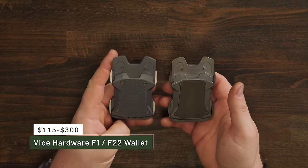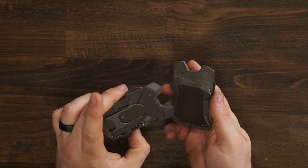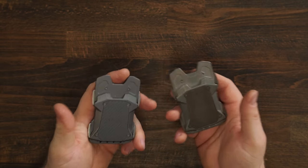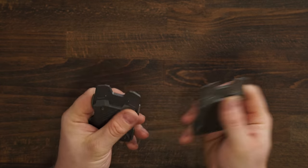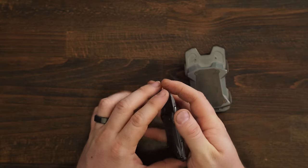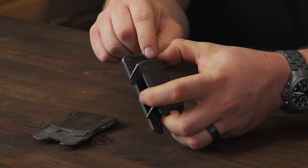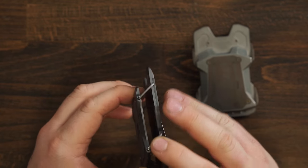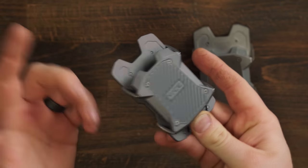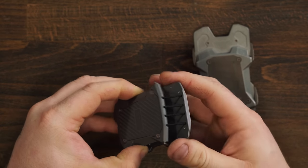I've talked about these before on the channel. These come from a friend of mine, Corey, here in Charlotte with Vice Hardware, and I love this wallet. It's definitely a polarizing design — you really have to be into this to want one, especially considering the price of the titanium ones. Similar idea because you're sandwiching cards between two pieces of metal, but this one works totally differently. You have some shock cord at the bottom which can be replaced if it breaks, which is nice, and four arms that pivot the bottom plate off the top plate. The shock cord then pulls it back down.